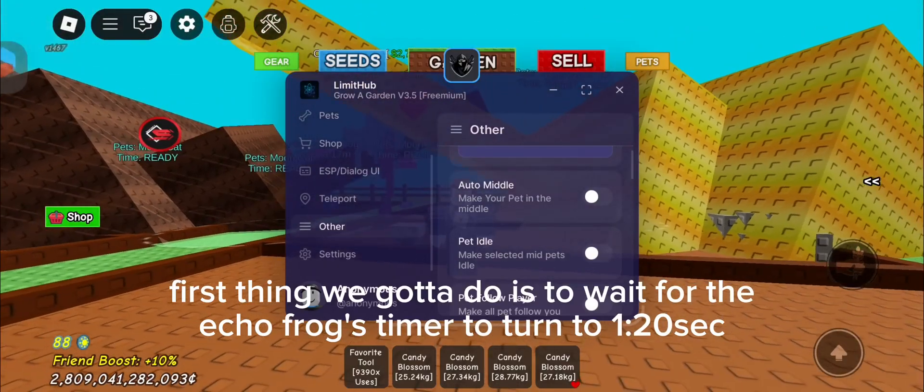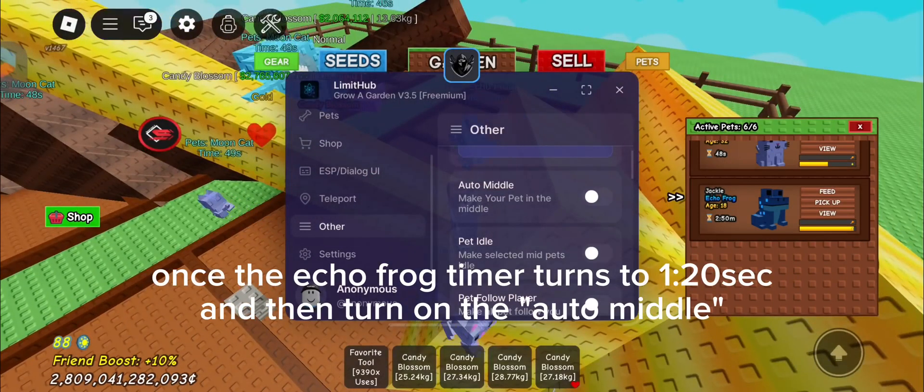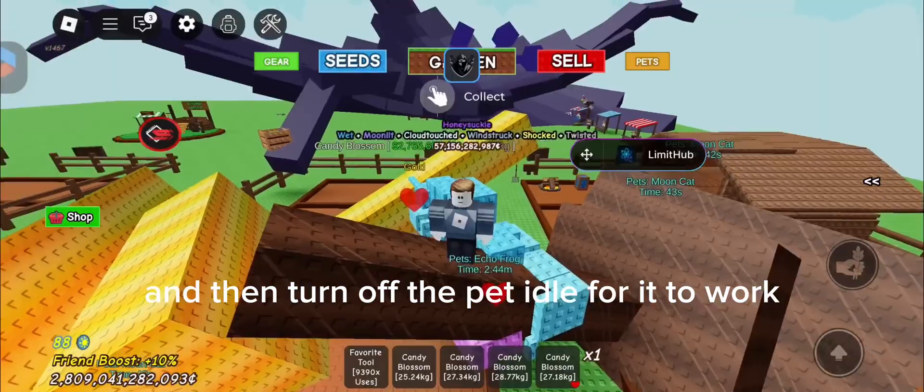First thing we gotta do is wait for the Echo Frog's timer to turn to 1:20 seconds. Once the Echo Frog timer turns to 1:20 seconds, turn on the auto middle. And then turn off the pet idle for it to work.